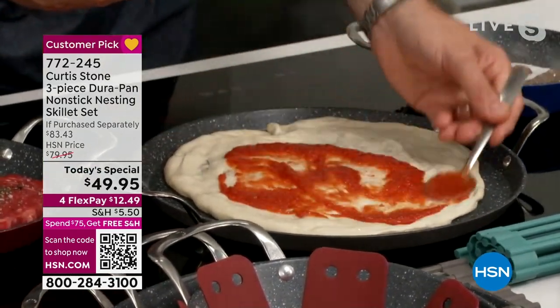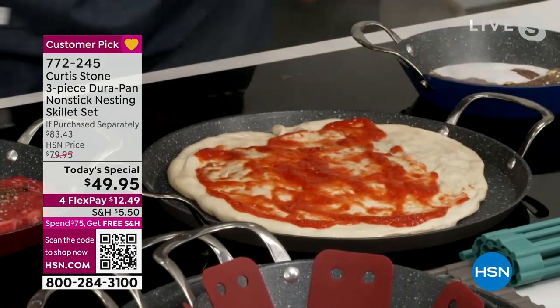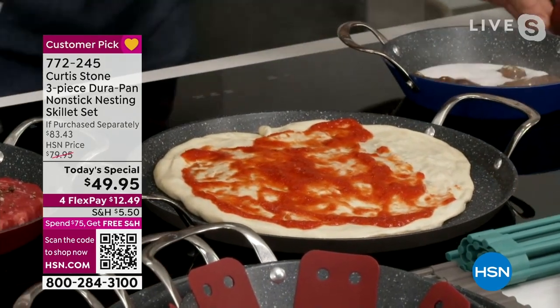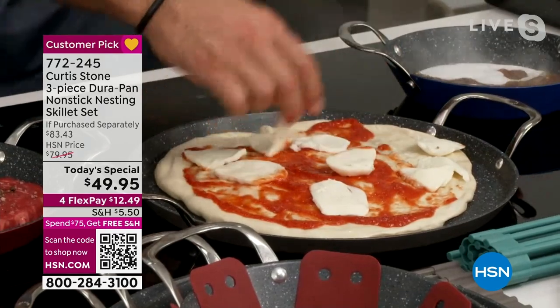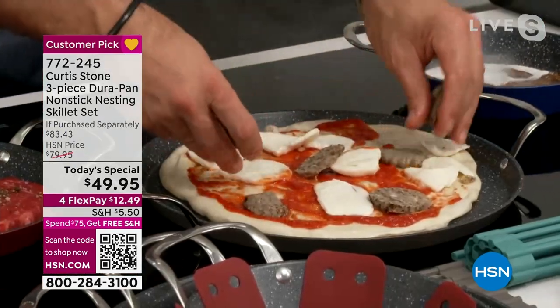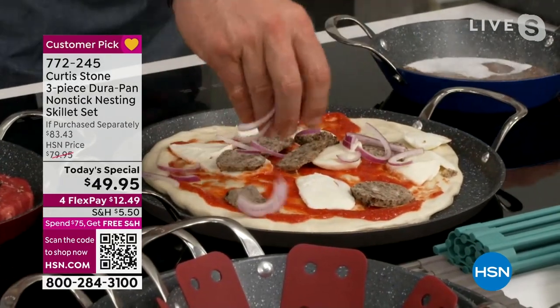I'm going to leave it on the cooktop, then I'll build the pizza right here. I've got a little bit of tomato sauce going on — we just spread that around. That's the 13-inch, remember. You're getting a 13-inch — the largest pan that Chef has ever created — and the 10-inch and the 8-inch. These are my little meatball slices — I'm doing a meatball mozzarella pizza with a little bit of thinly sliced onion. Then that whole thing's going into the oven.